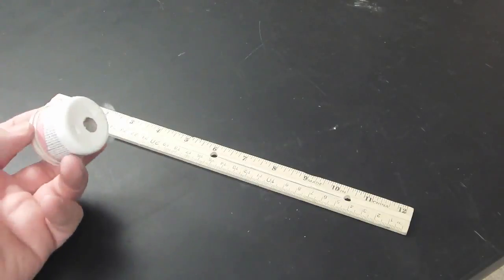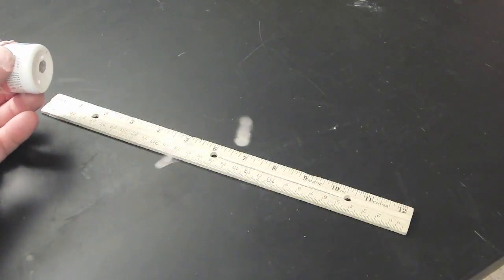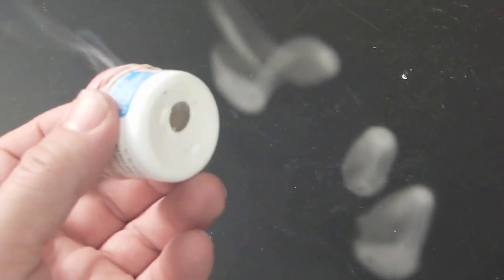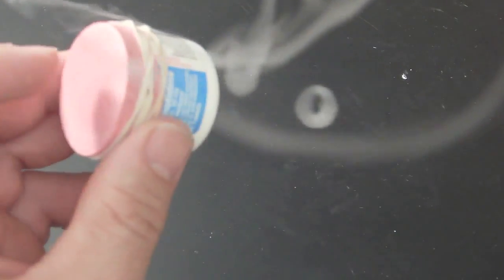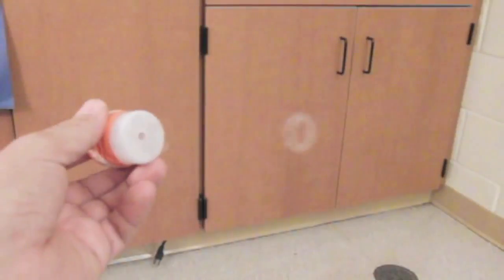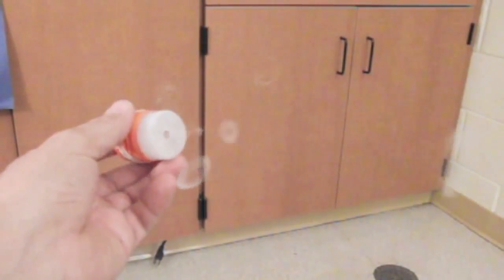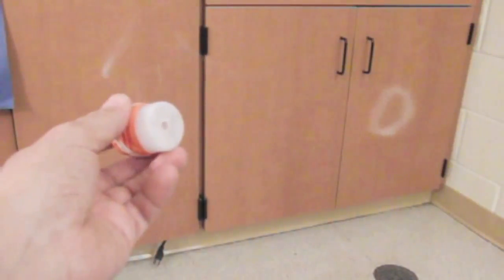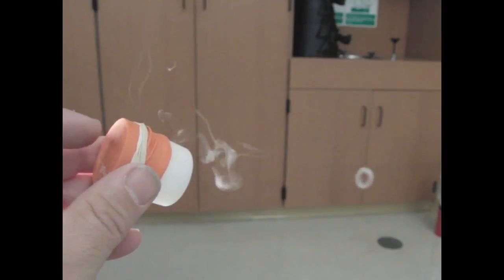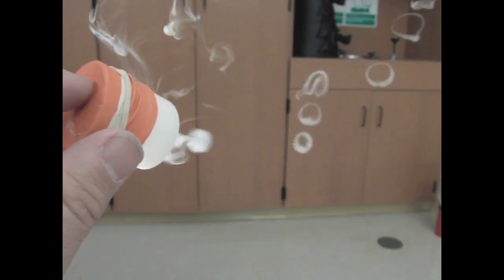It's time to go smaller — now we're going to drop down to a half inch in diameter. Now the camera is deceiving; it's actually making these rings look a lot bigger than what they actually are. And while it looks like I'm shooting them a lot further, they're actually only traveling about six inches away from the container.